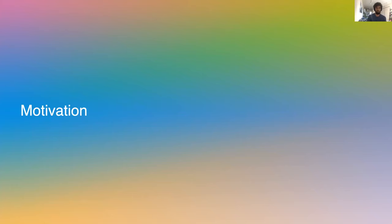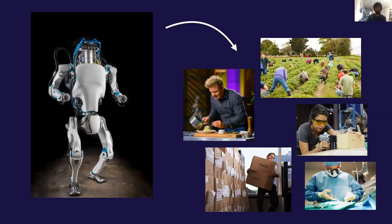So let's begin with the motivation for this line of research overall. The goal of robotics at OpenAI is to build a general-purpose robot — one that can operate in the complex environment of the real world and carry out most tasks that humans can do.